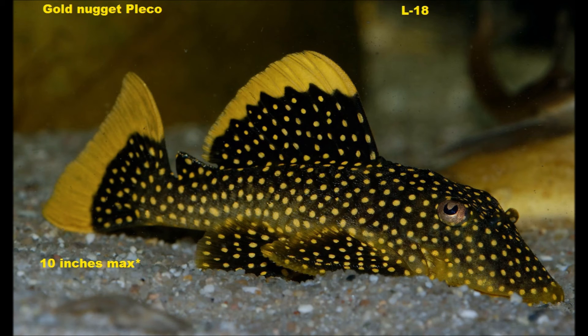Here is another variation, the Gold Nugget Pleco. These guys get 10 inches, so a little bit bigger. You will often see Plecostomus categorized by the letter L followed by a number.